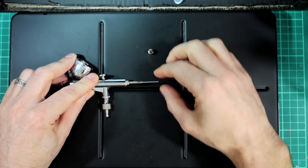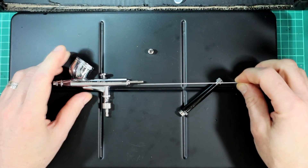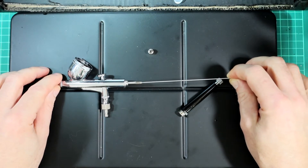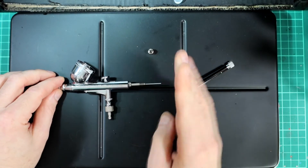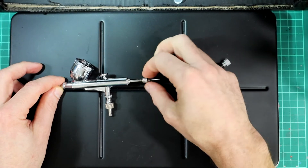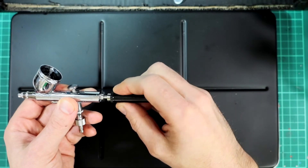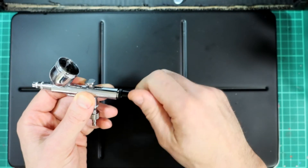If I unscrew the retainer, I can remove my needle for cleaning. If your airbrush allows it, I'd recommend always taking the needle out from the front — this one won't, so it has to come out the back and go back in. You can remove the needle holder too. I'll go through that in a separate video on cleaning and breaking down an airbrush. You just want to make sure it's all the way in, then slide the retainer back on and get it back on square — there's a little loop that needs to slide into the back.